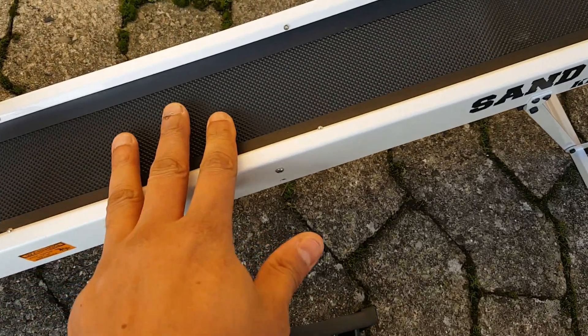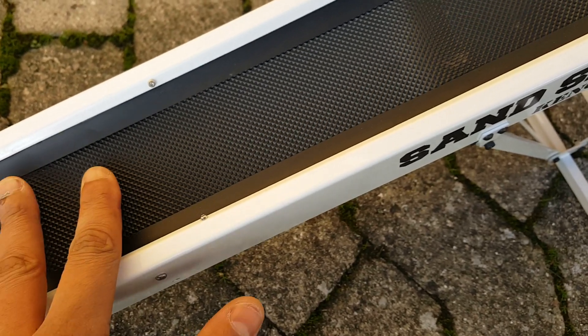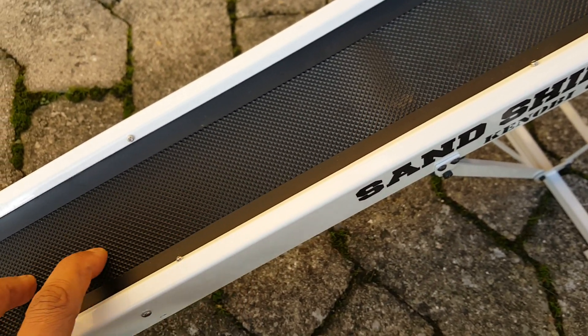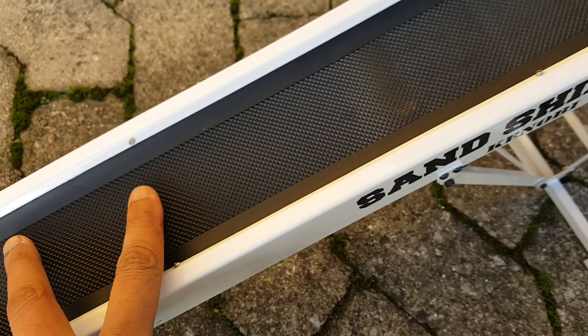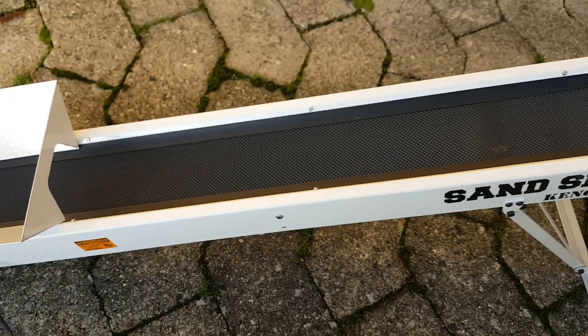The belt is rubber — it looks like a treadmill conveyor belt. It's rough so that it has some friction to transport whatever material you put in it.